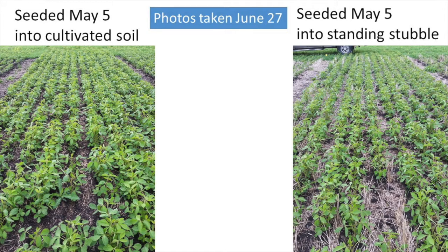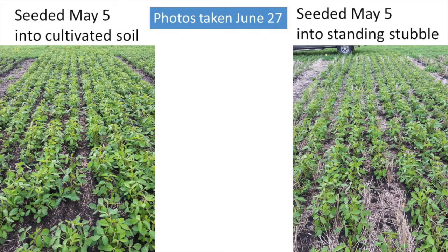Here is how those same treatments seeded on May 5th appeared on June 27th. For this rep in particular the soybeans seeded into standing stubble look somewhat behind but they certainly haven't been cold shocked. Looking at the main effects of seeding into cultivated versus standing stubble, there are no significant differences. Emergence is the same, maturity is not too different, and though not statistically significant, yield is a little better for the cultivated treatments.